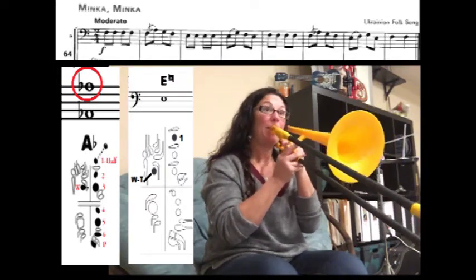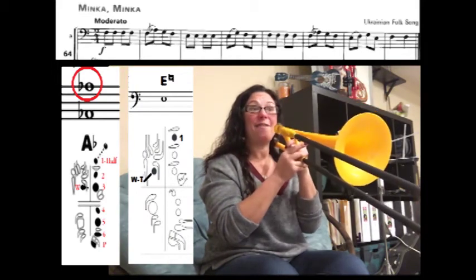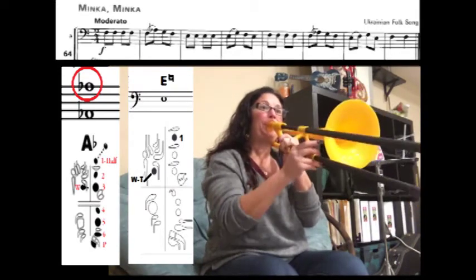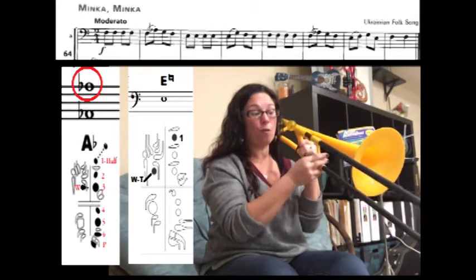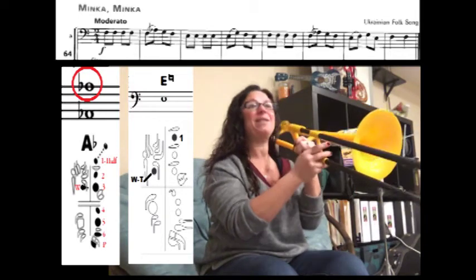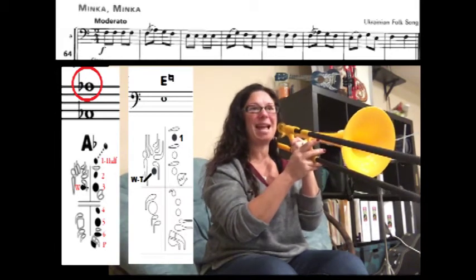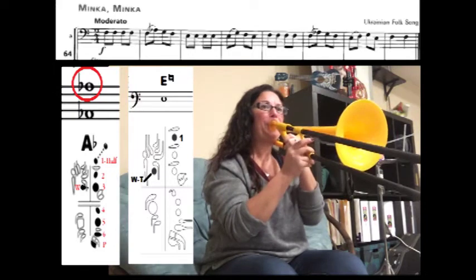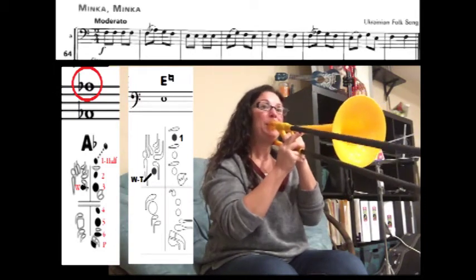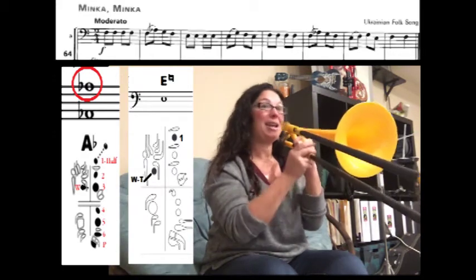Here we go. Now we're going to slur F to A-flat, G, F. Now we have E-natural four times. Now we have E-natural to G, F, back to E-natural, and we're going to slur E-natural to G. Back to four F's.